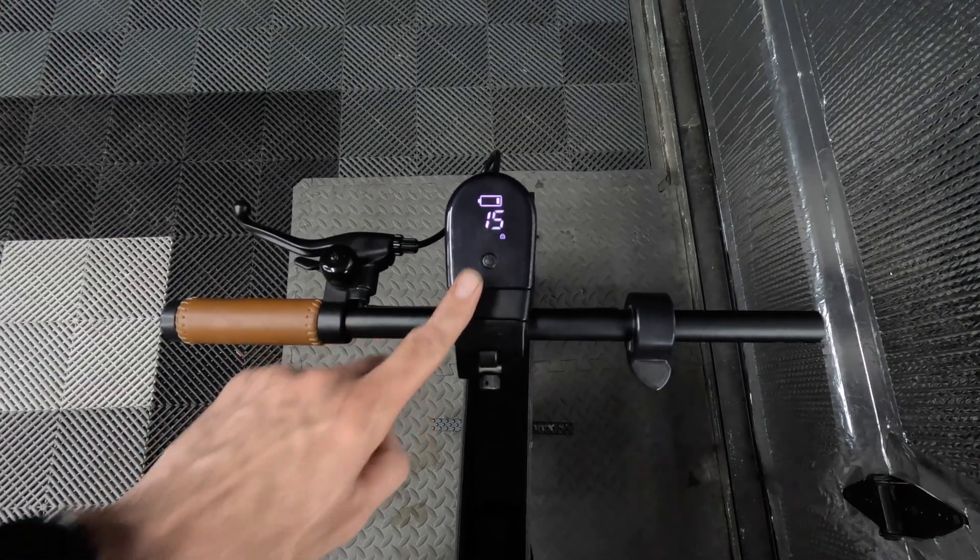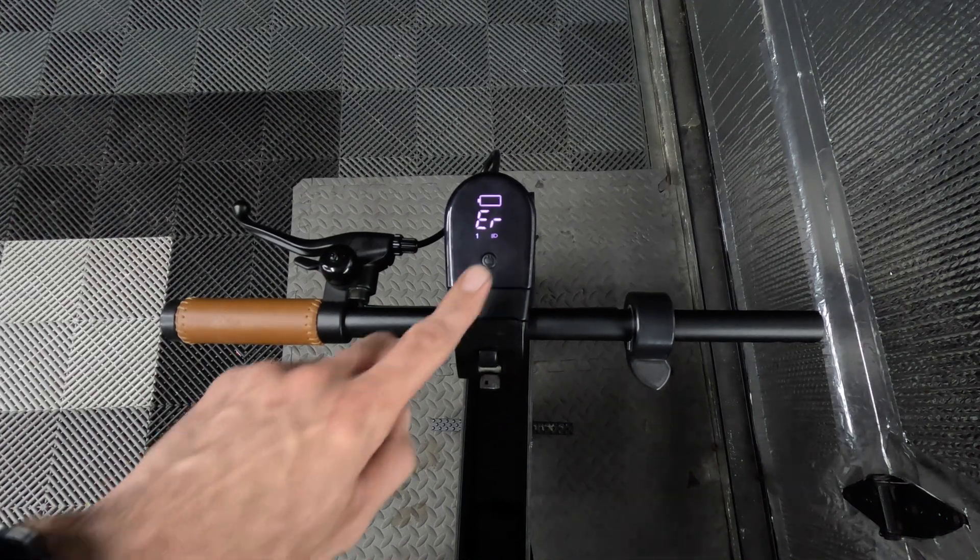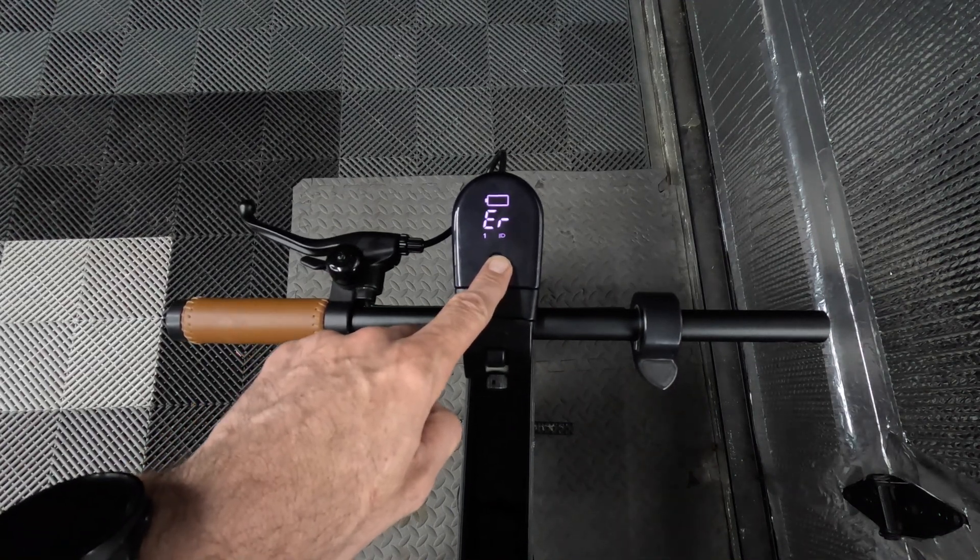What's going on everyone, Honda Fit4Aventure here, and today we're going to fix the ER71 drive communication error on the Honda Moto Compacto.